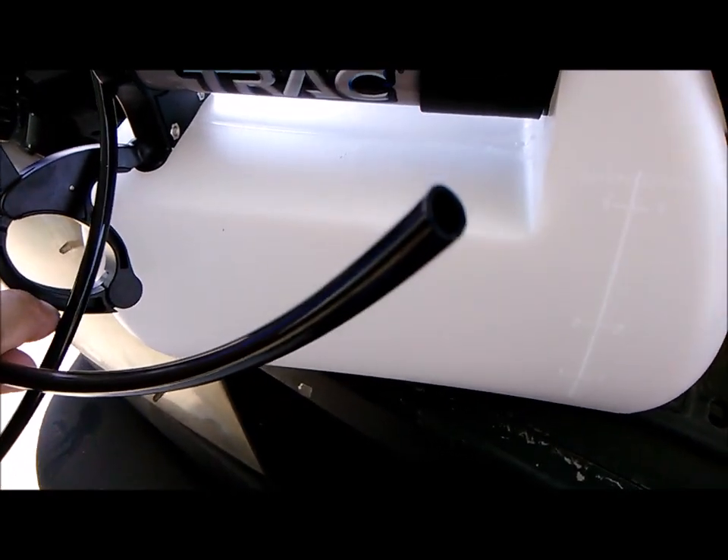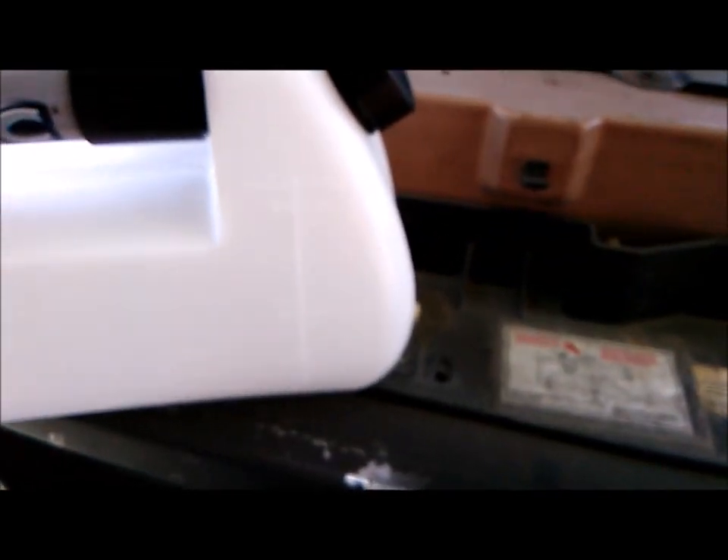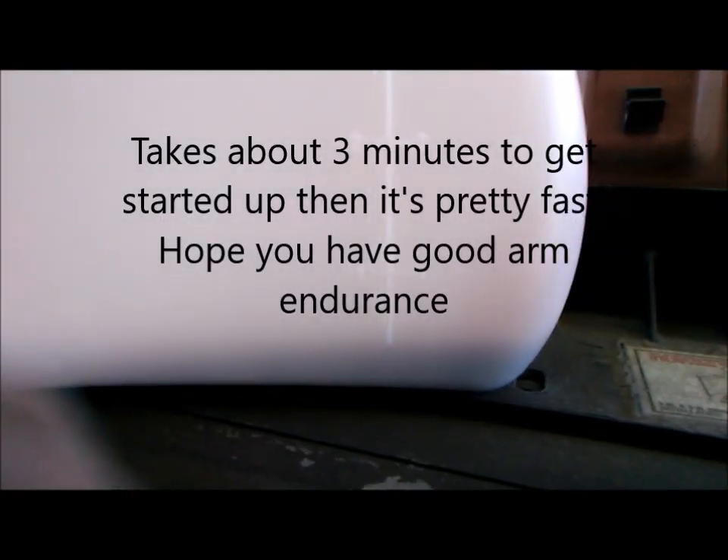This looks like the perfect diameter to fit in any dipstick tube, so let's see how this works. I need to pull out about a quart. You could also use this to change your oil if you don't feel like lifting your car.